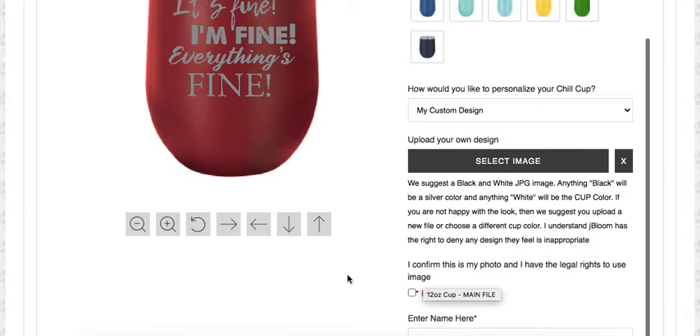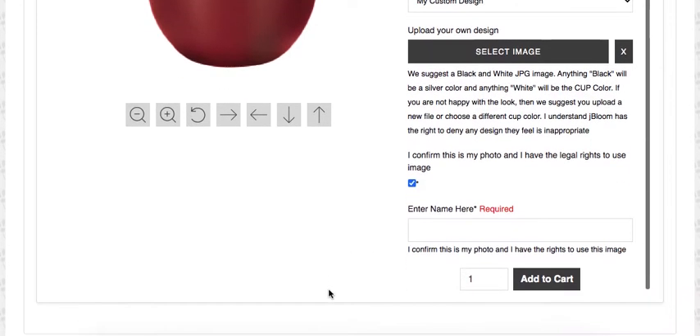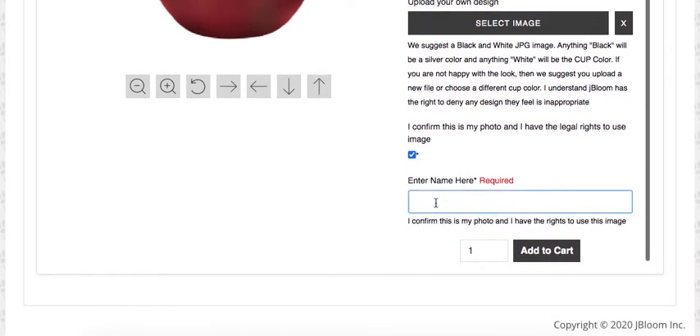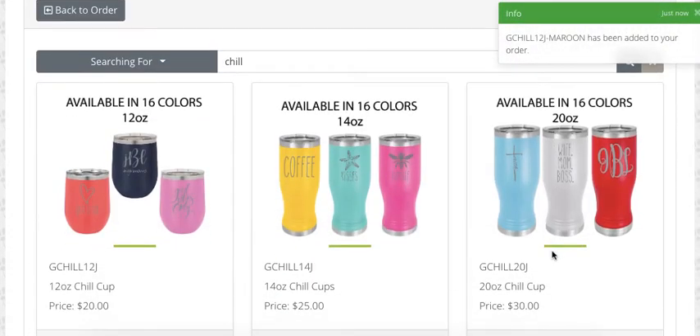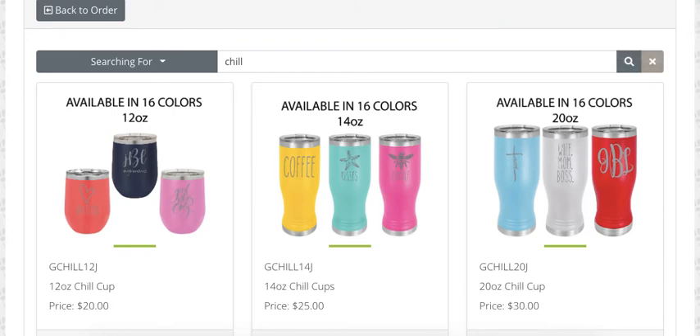I have to confirm that I have the legal rights to this photo. We cannot do any logos or any designs that you don't have the legal rights to reproduce. This is my design, so I have the rights to it. I put my name in confirming that I do have the rights, and add it to my cart. It's a super simple way to take one of your designs or something that's handwritten and put it on a cup.